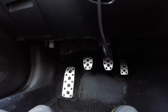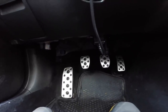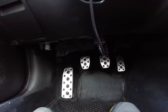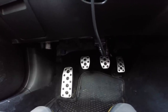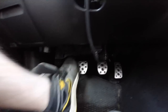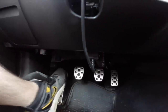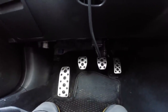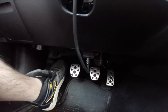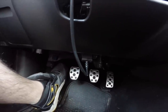So the first big difference you'll notice is the difference in the pedals. On the right you have your accelerator like you normally would. In the middle is your brake, and that pedal to the left is your clutch pedal. This big guy right here is not a pedal — it's just a dead pedal, and basically it's where you put your foot when you're not using the clutch.